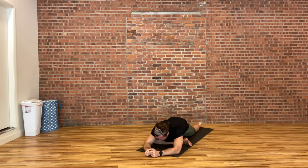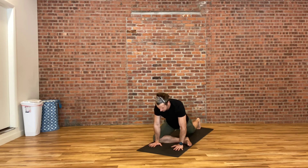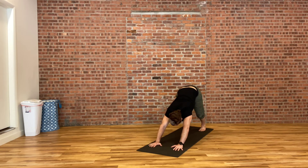We'll hold here for three more long, slow, deep breaths. When you're ready, slowly start to walk yourself back up. Pausing for a moment at the top, take a look over one shoulder for a gentle spinal twist. Take a look over the other shoulder. Slowly curl under your back toes and make your way all the way back into your downward facing dog. Then pedaling out through your heels and feeling the difference from one side to the other after doing a little bit of pigeon.